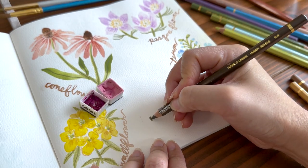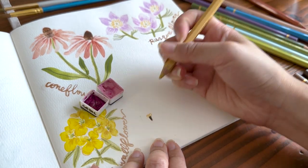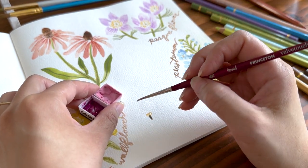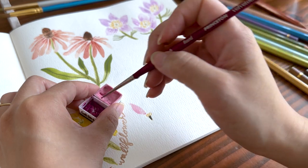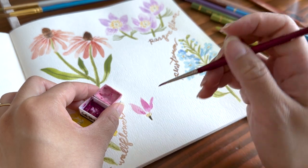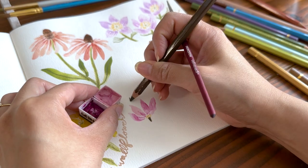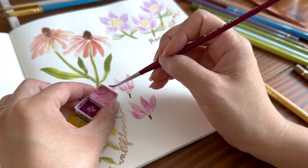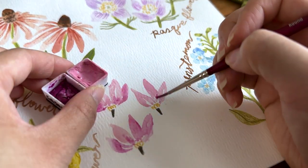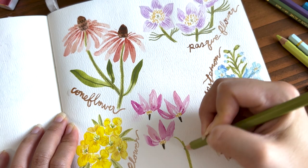Now for the last flower today. This is the shooting star flower — it's a cute name, right? It's a tall wildflower that has clusters of drooping blossoms that resemble a shooting star. I'm mixing a fuchsia color. It's a very vibrant flower and I'm just painting some lance-shaped petals. On some of these petals, I'm purposely not completely meeting the strokes so that I can leave a sliver of dry white as a detail line. I kind of smeared a petal — that's what I get for leaning all over my sketchbook and not letting these dry first. So don't do what I did. Give your artwork some space.